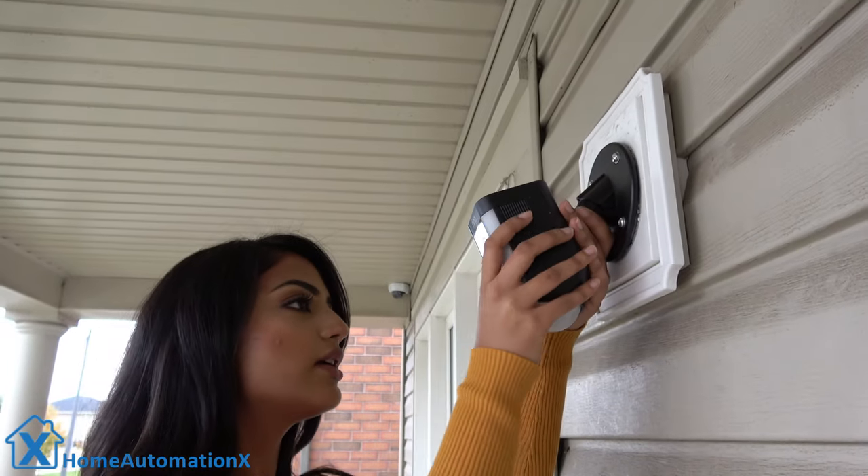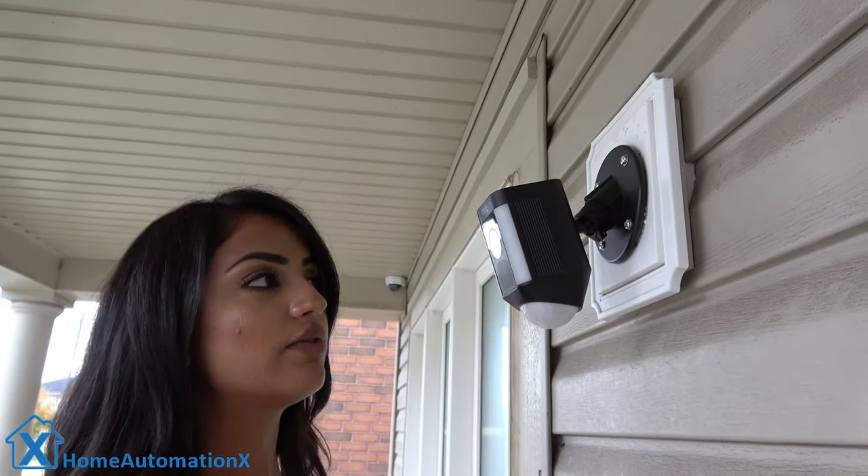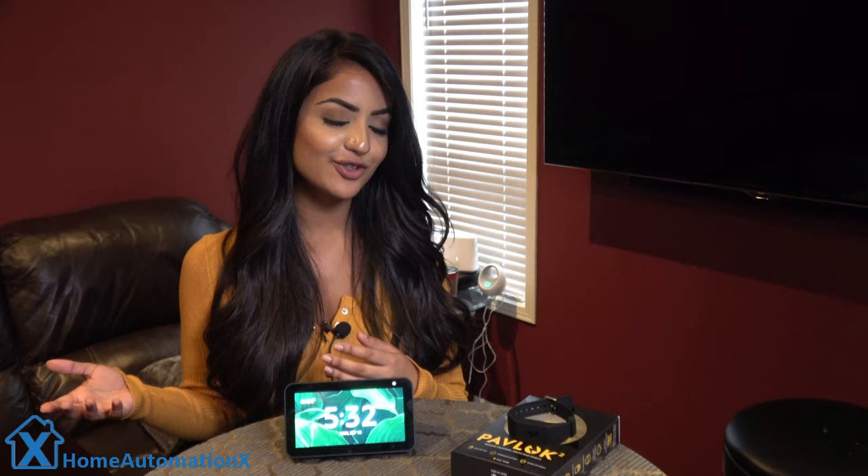There we have it. You can turn and aim your camera in whatever direction you want it to face. Luckily I didn't get electrocuted during the installation — but if you do want to see me get zapped, definitely check out my video on the Pavlok.